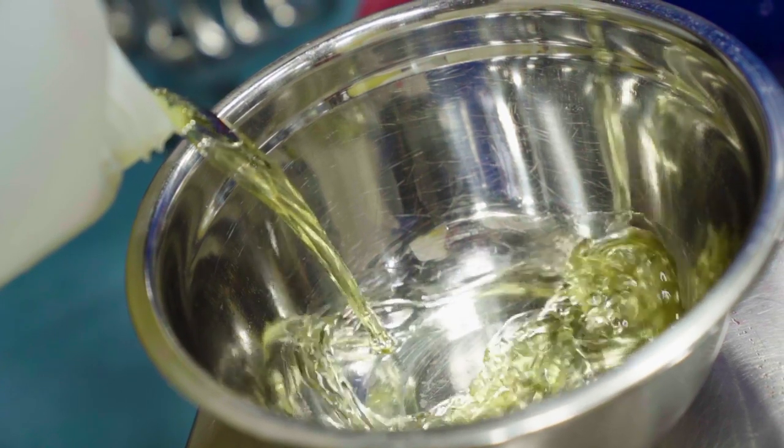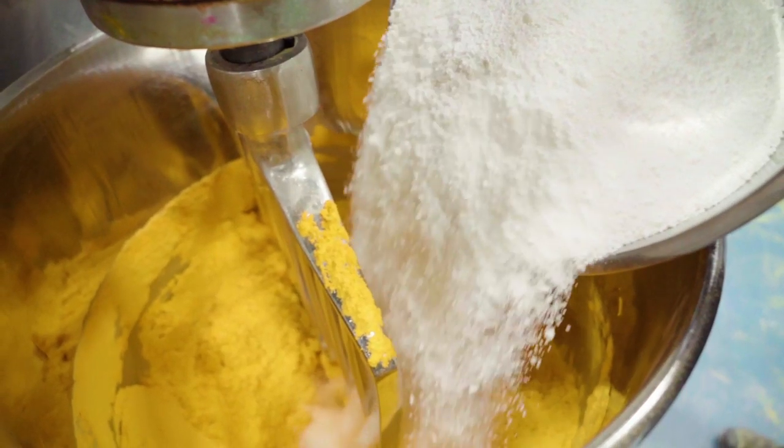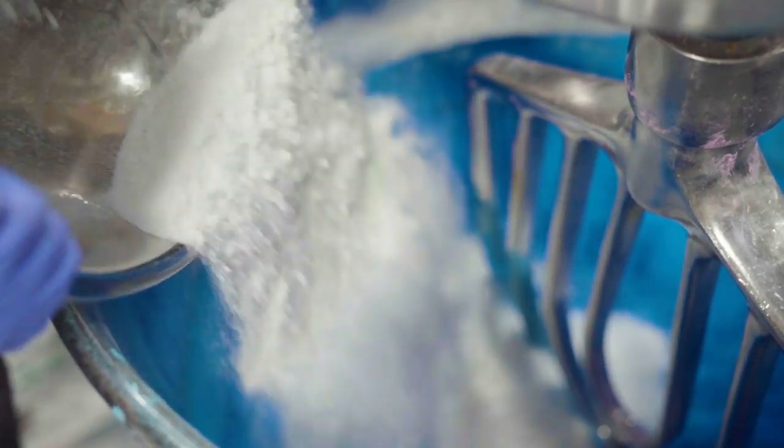Next we add the Pud's signature festive fragrances of blackcurrant and bergamot. Let's mix everything together to make sure our colors come out big and bold. Then we add a little bubble mix to make this bomb extra foamy, and we blend it all together again.